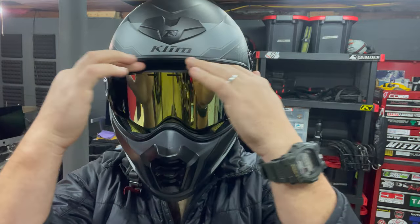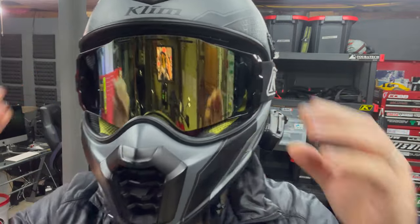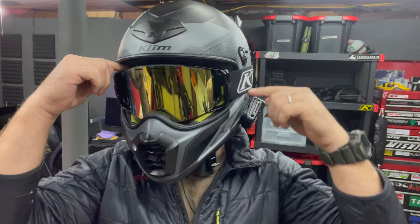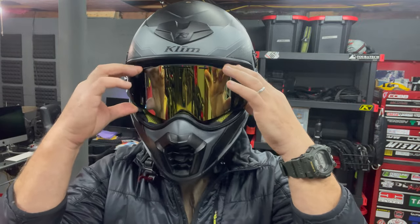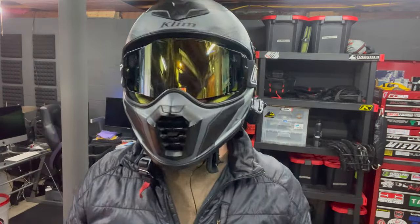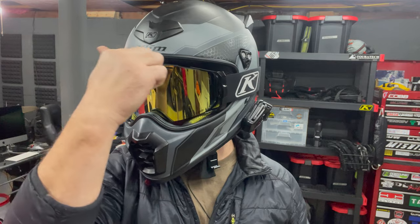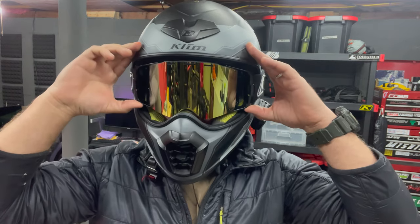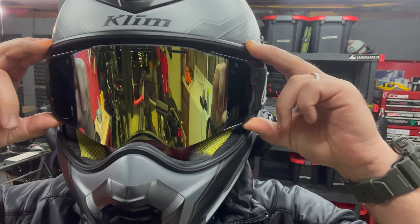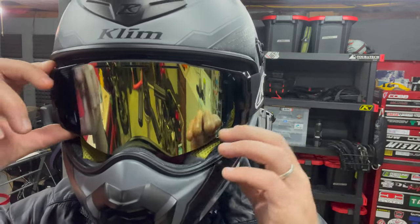So you can see there's a bit of a gap here — that's probably my fault because I did buy the snow version, and the snow version has a lot more cushion up top. It's not a huge deal; I still feel comfortable with this on and I still feel like it fits in the helmet good. If I had to be really picky, it is pushing down on my nose a little bit more because I'm losing a little bit of room. That's probably where they would normally sit if that extra cushion wasn't there.